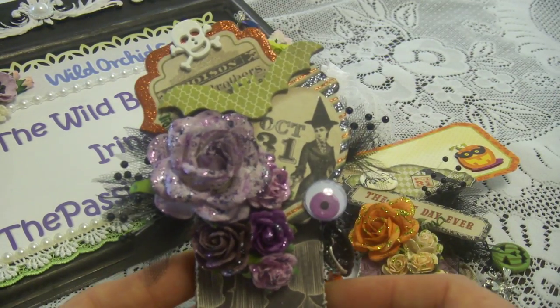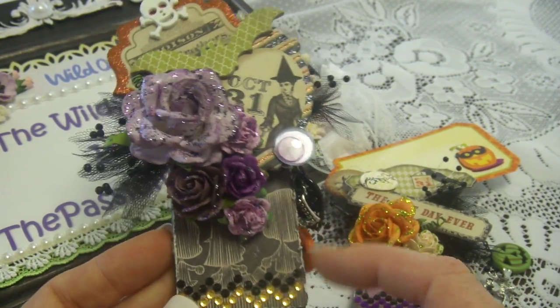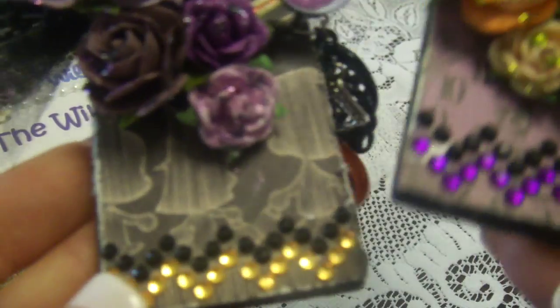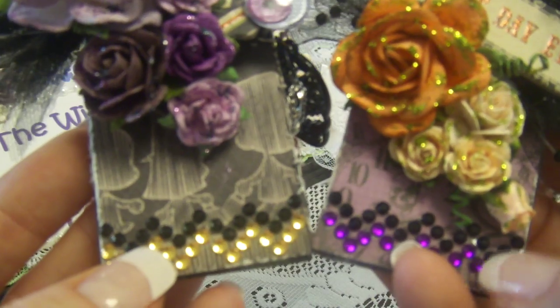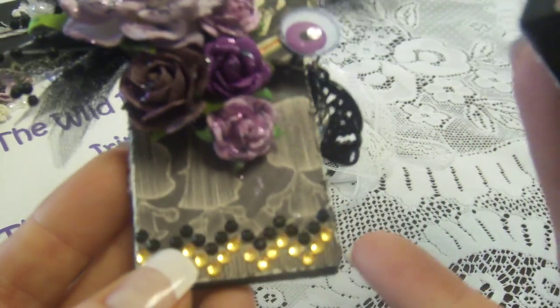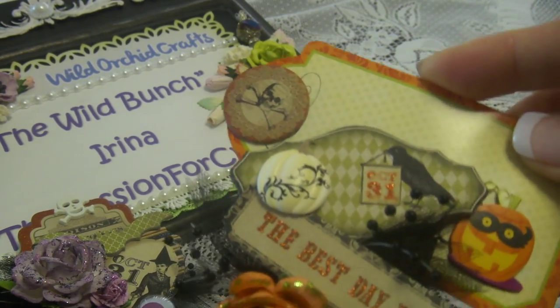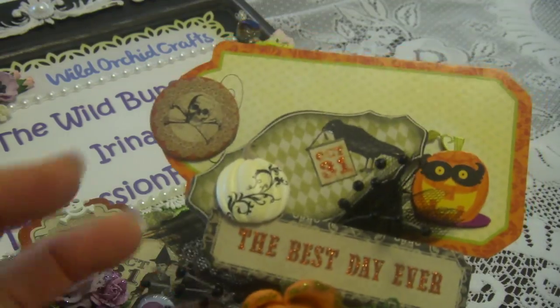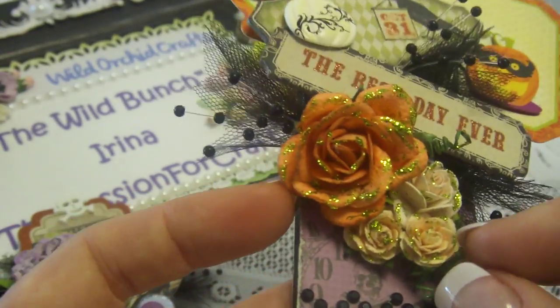I put Halloween-related chipboard in there. I painted it black, then I distressed the paper from my stash on the edges. The cover is very simple, the back is very simple, and the front has a little bit of Halloween going on — colors, sticky crystals — and I added a little paper so you can put some notes here.